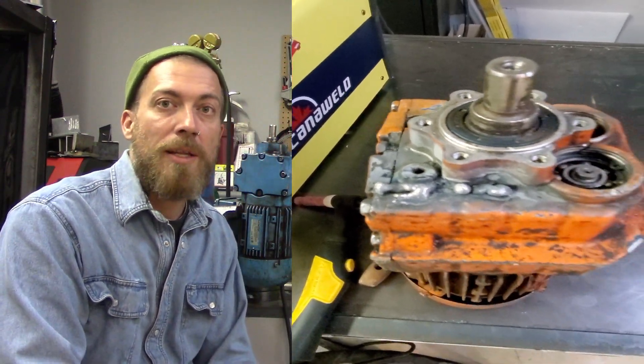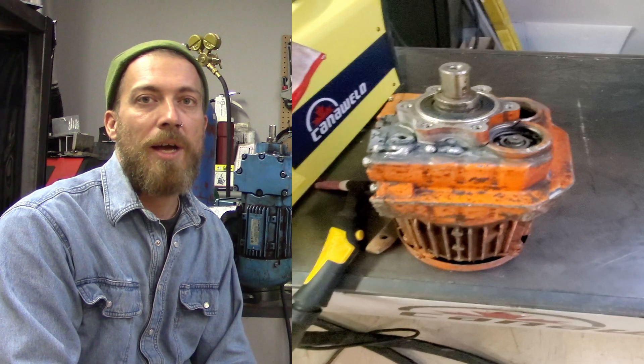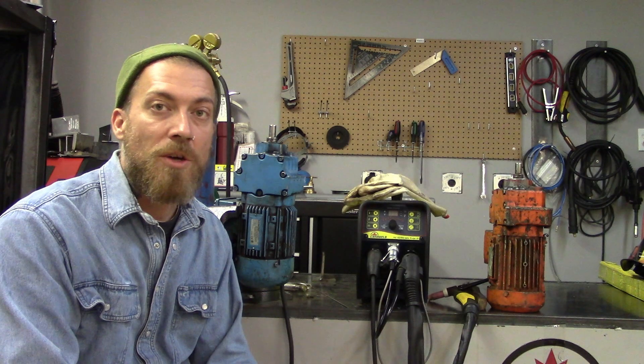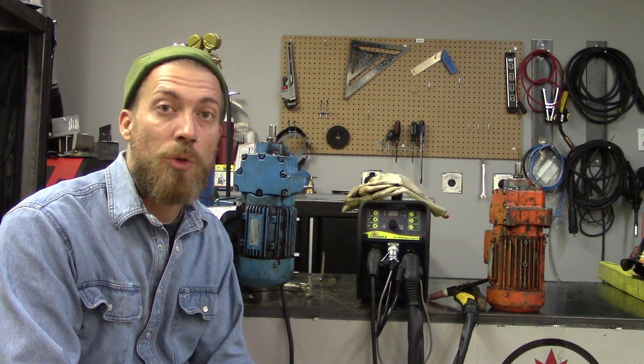I ended up bringing these back to the shop, and after consulting with the experts all day long today we figured out the things that I did wrong and the things I'm going to need to do to do it right. So let's talk about some of the mistakes that I made today.